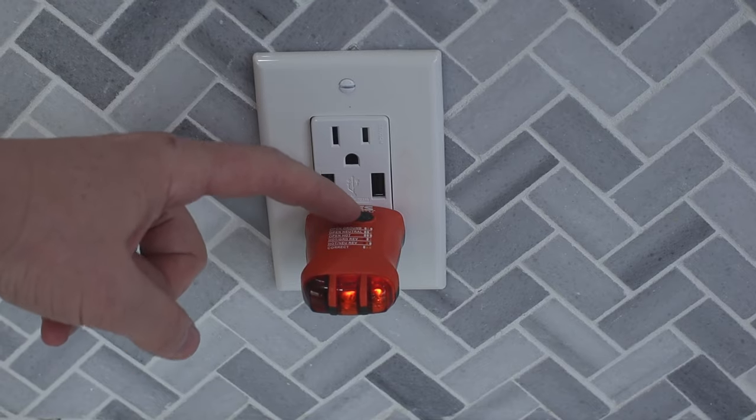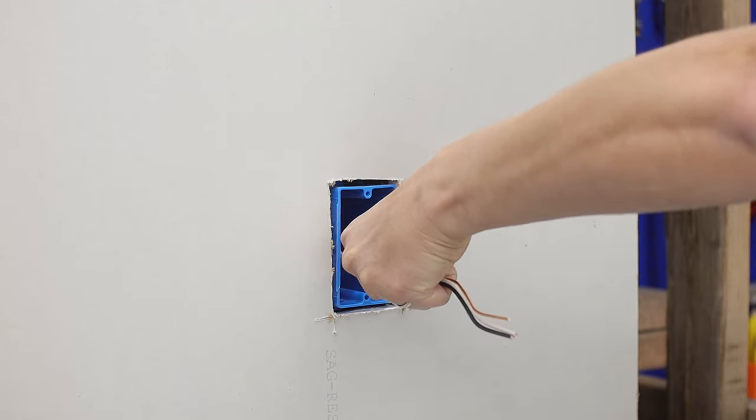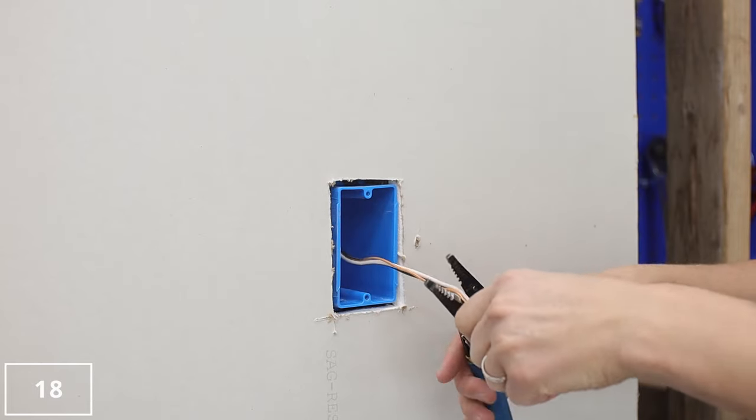Neutral should not be grounded at this point. Tool alert! GFCIs will start to go bad after about 10 years, so test them with an actual plug tester.